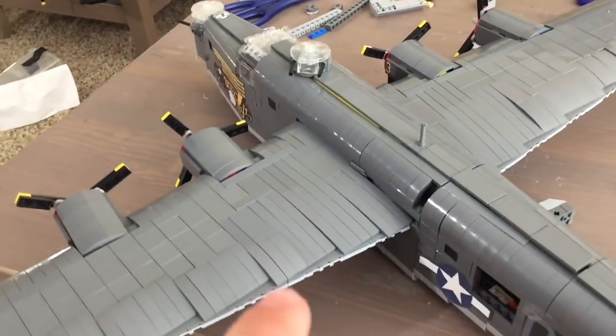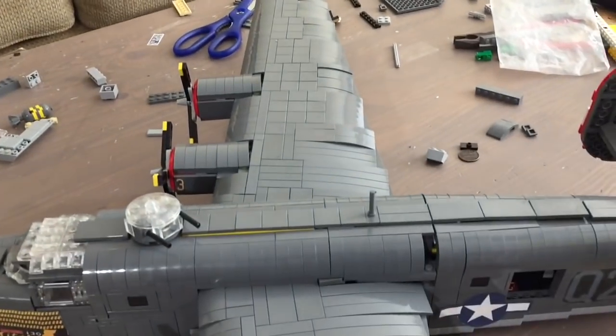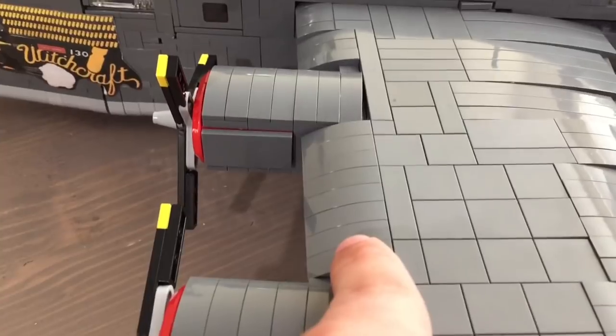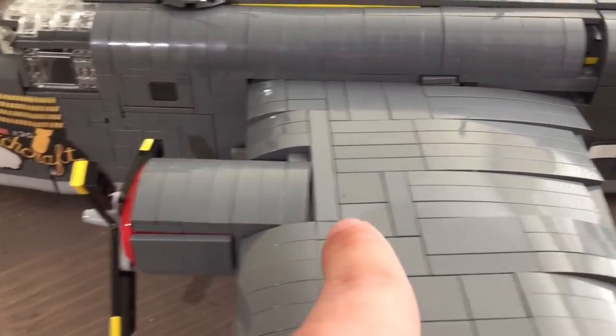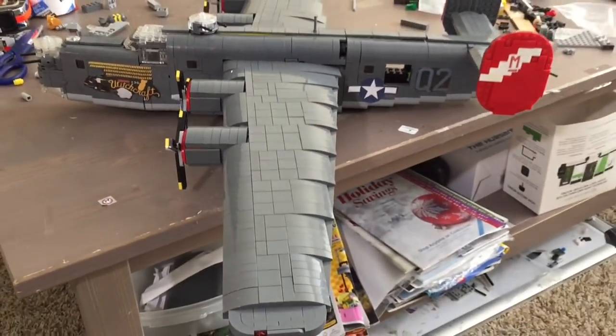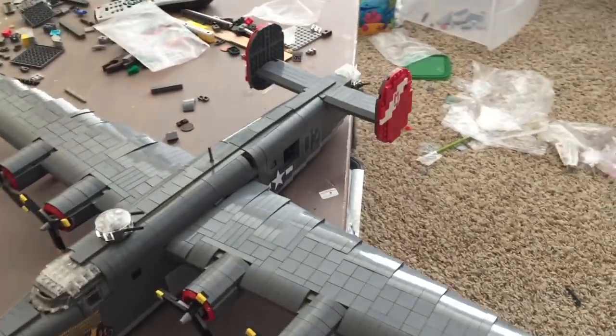I've also cleaned up the back of the wings so they look a lot more aerodynamic. The airfoil is much more perfected at this point — it starts off relatively sharply sloped and then comes back slowly, sloping backwards. This is very important to get right on the B-24. And the wingspan of this thing, if you are wondering, is about...